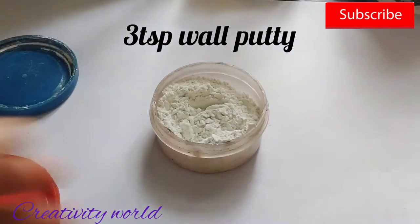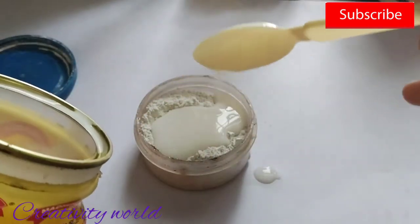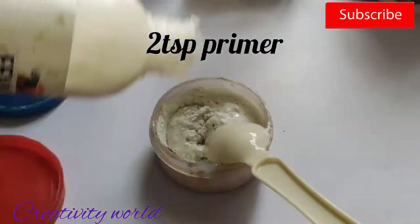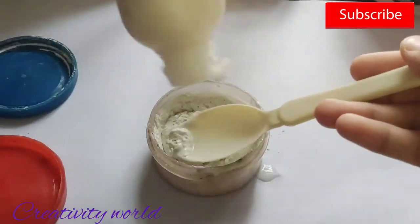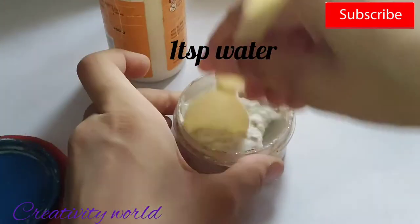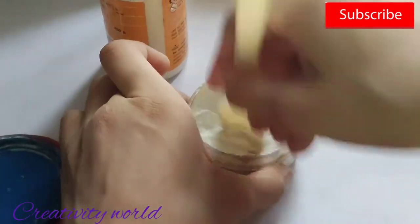I'm taking three teaspoons of wall putty. I suggest you not to take plaster of Paris if you are going to be storing it. I'm adding two teaspoons of paint in this. Here I'm taking the primer and adding one teaspoon of glue and one teaspoon of water also.